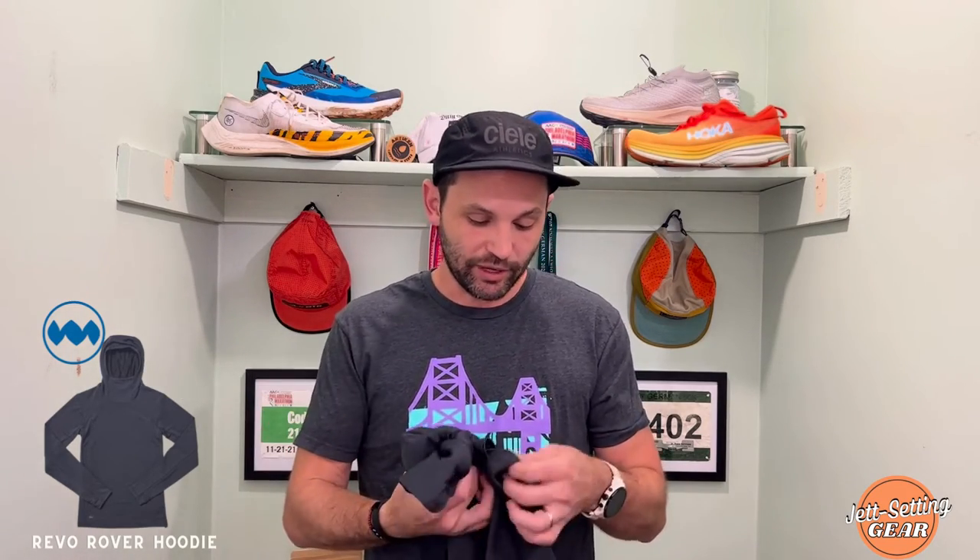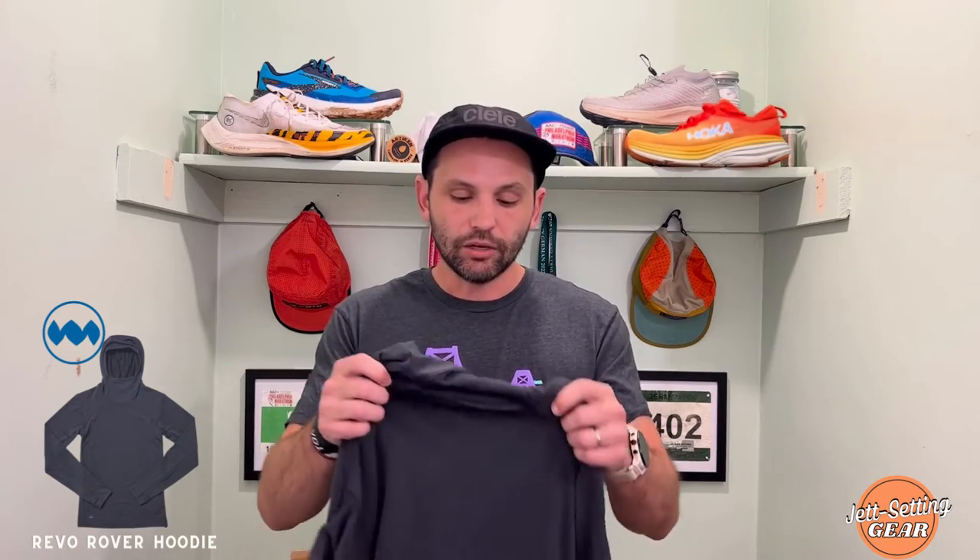One nice thing about this as well is it does have thumb holes, which keeps the sleeves down — I hate when my sleeves roll up. It just also allows you to feel comfortable and one with the hoodie. Not only have I been wearing this a lot when I'm running, I've also been wearing it when I'm working or just hanging out with the family. It's another hoodie out in the running scene, but it definitely separates itself from a lot of other hoodies running companies are delivering. Similar to the tee, I love that it has the hanging loop.